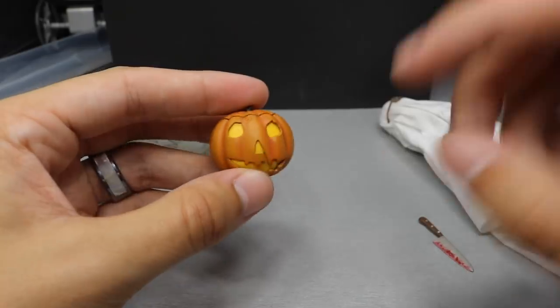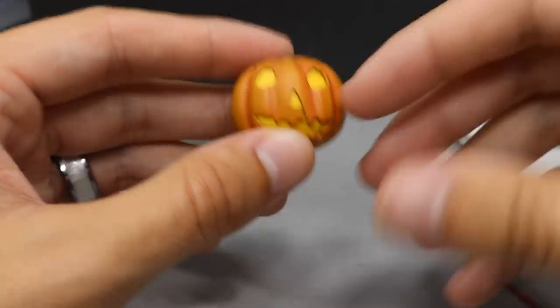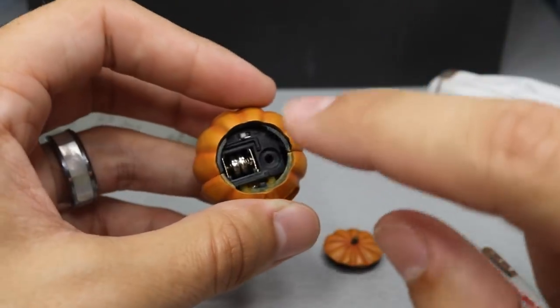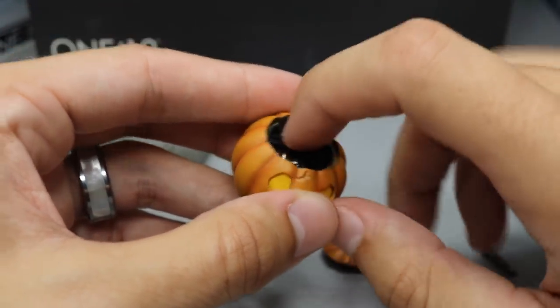Next up we have a pumpkin, and this is very nice — you can't have Halloween without your jack-o-lantern. The top right here pops off just like so, and you can see there's batteries in there. There was a cover over these batteries, but it's just a pain to get back on there.